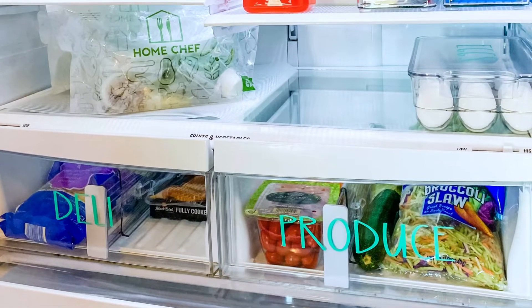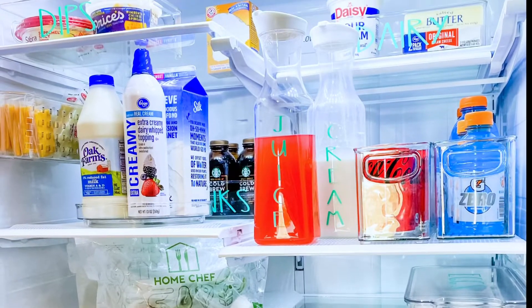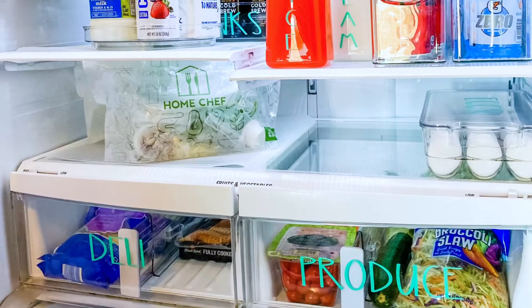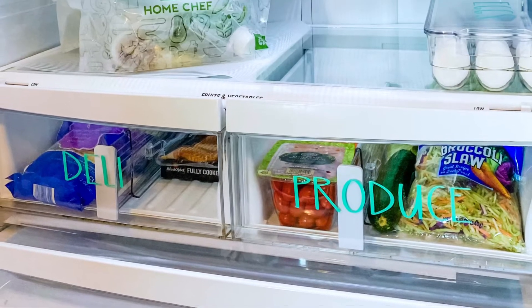There is just something about a clean, organized fridge that just makes everything better. Don't you agree? I'm Melanie Ferguson and welcome to my channel. I'm going to try to inspire you by showing you what I did — some tips and simple tricks to get your refrigerator in tip-top shape.